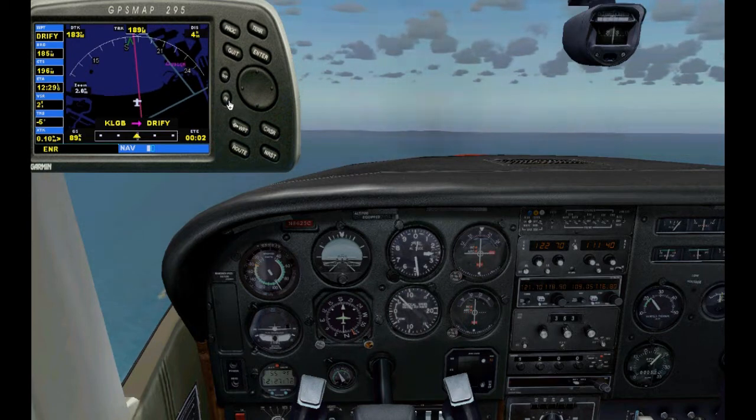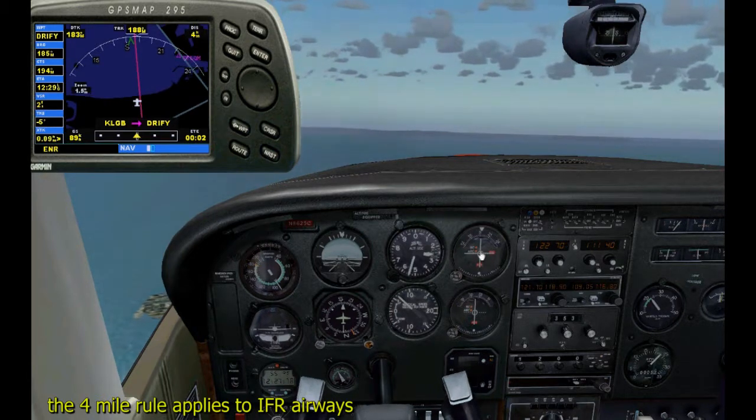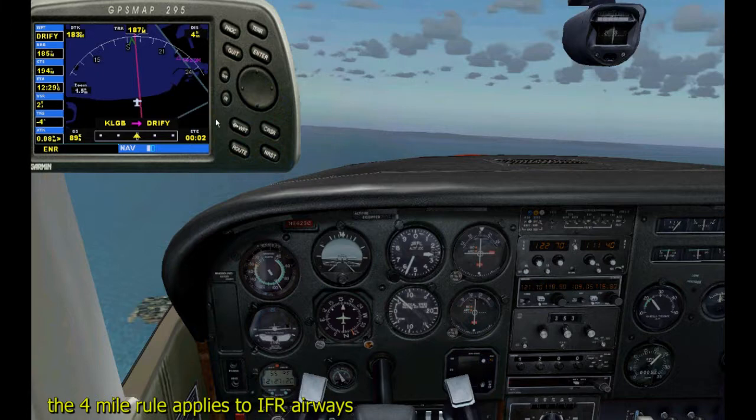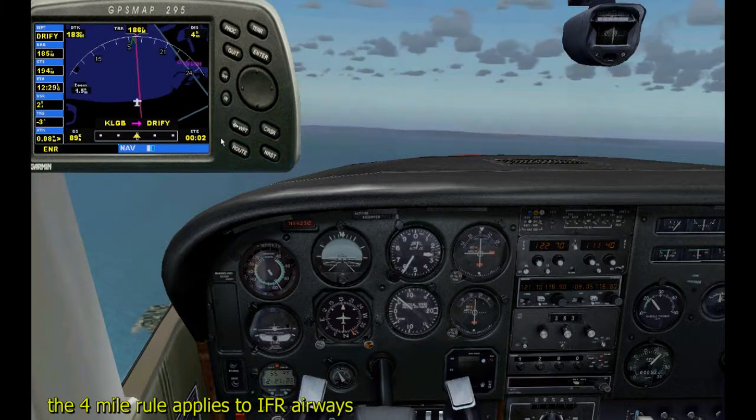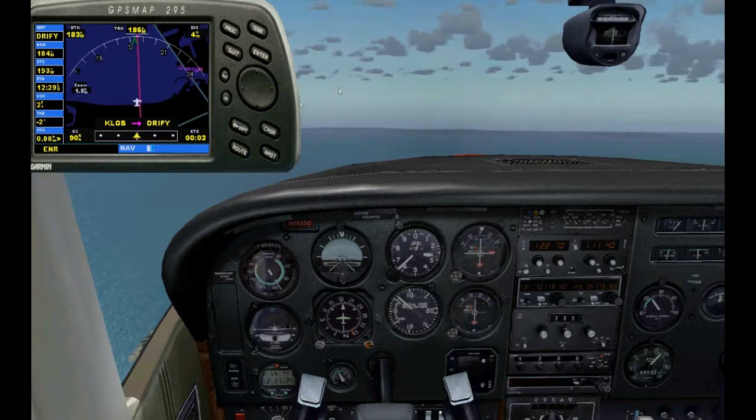I know some of you are saying four miles is a lot on either side, but these rules are not just made for small Cessnas — they're made for everybody. Think of an airliner: they still have those four miles to maneuver on each side.